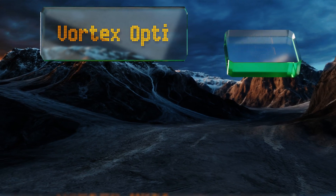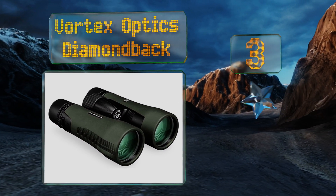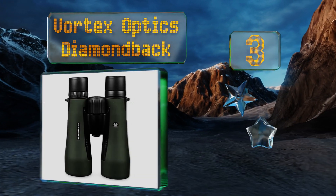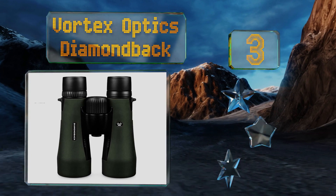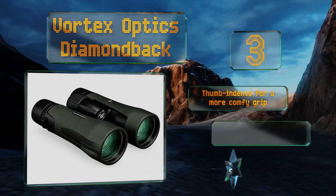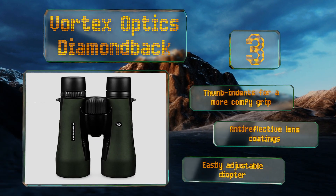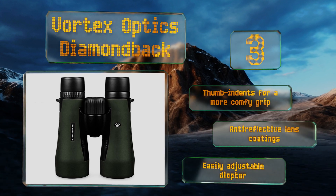Nearing the top of our list at number three, the Vortex Optics Diamondback are the most rugged mid-tier pair in the company's lineup. They feature O-ring seals that help prevent moisture, dust, and debris from penetrating the exterior, ensuring they'll retain their integrity even in inclement weather conditions. They come with thumb indents for a more comfortable grip, anti-reflective lens coatings, and an easily adjustable diopter.